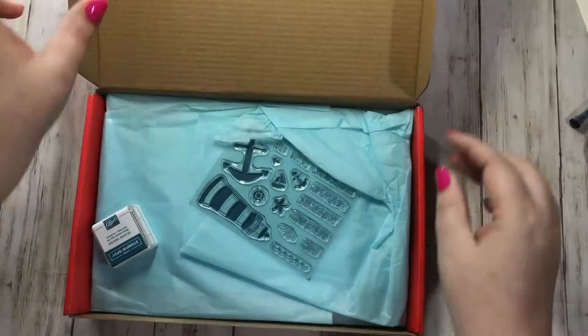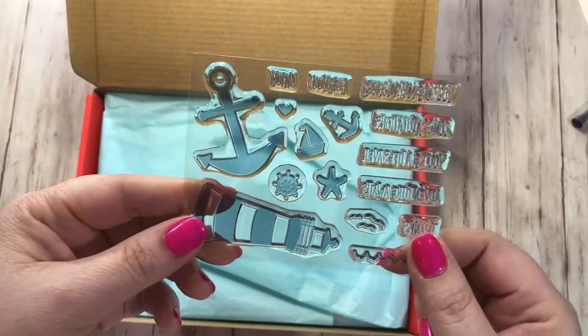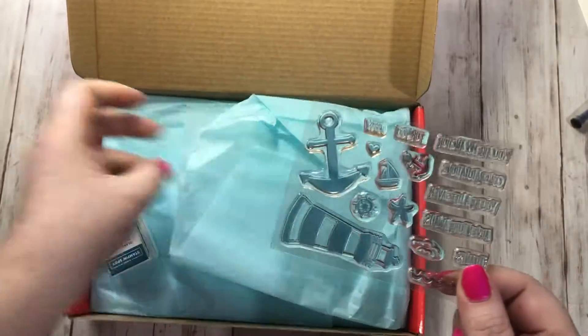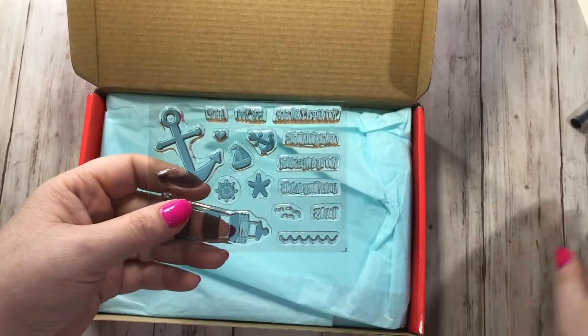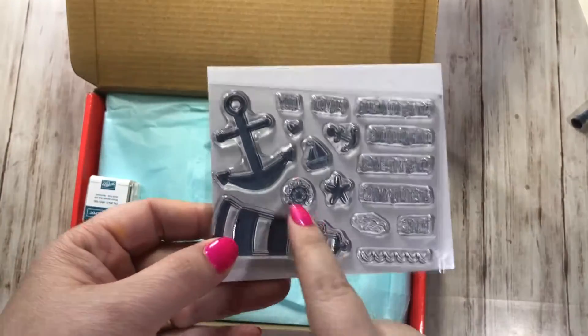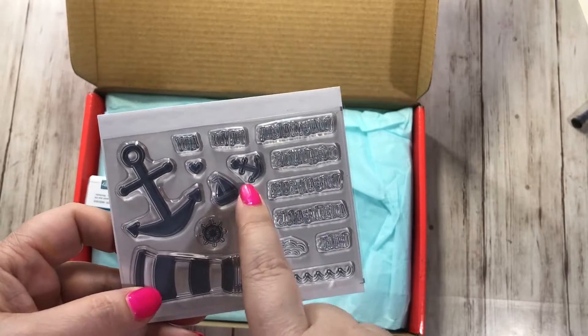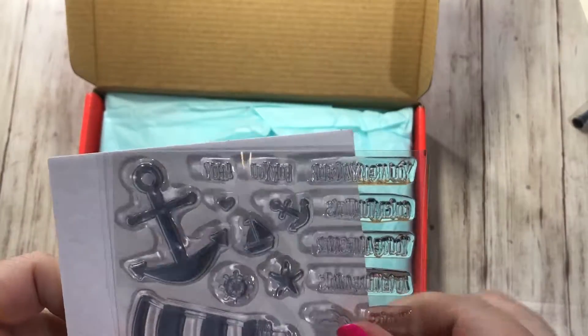So let's go ahead and open up the box. We have our stamp set here — it's kind of hard to see. It looks like definitely a nautical theme. There's a cute anchor, a lighthouse, there's a little starfish, a little boat, and a bunch of sentiments.